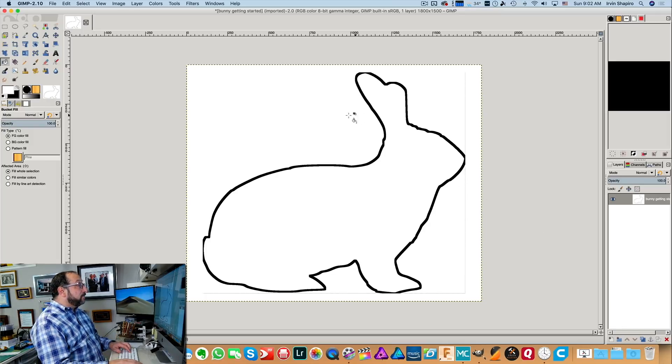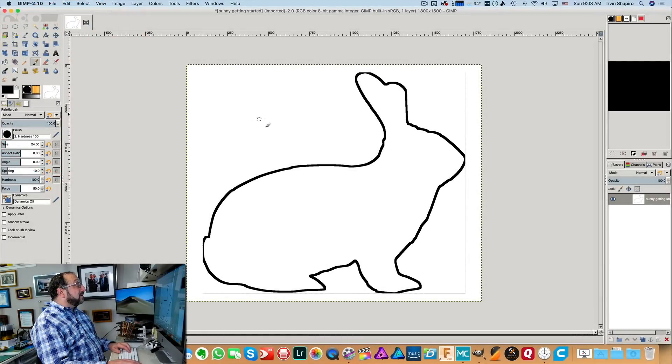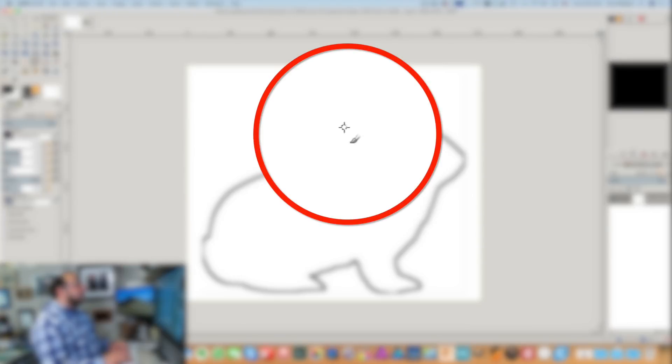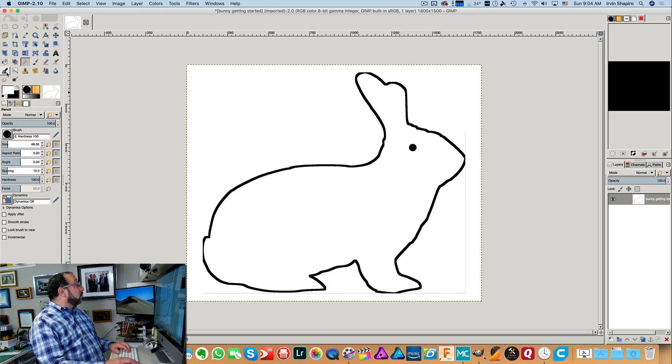The eye is missing because we didn't select that separately. So we could go to the paintbrush tool, select black, and see the circle here — that's the size. If you use the left square bracket it will make it smaller; the right square bracket will make it bigger. Let's put an eye back in there. We can also use the pencil to get rid of the little line around the edge of the bunny. If you reverse the color so white is on the foreground, you can fix the bunny up a little bit — you get the idea.